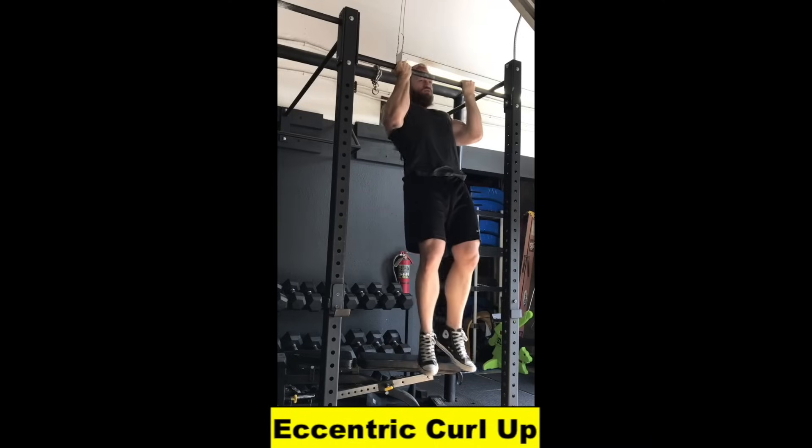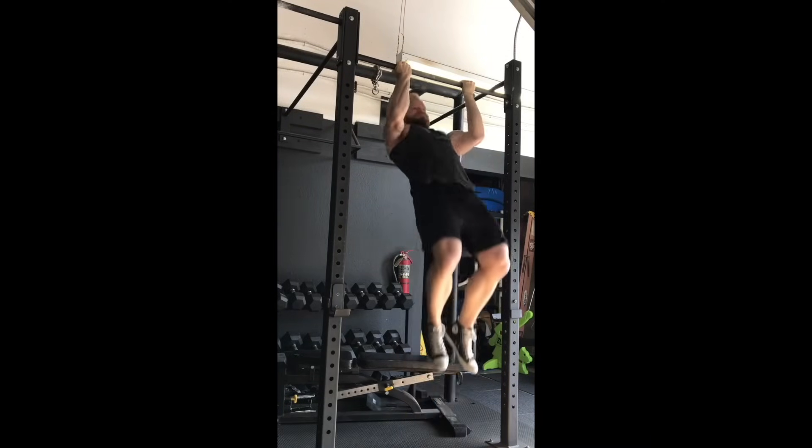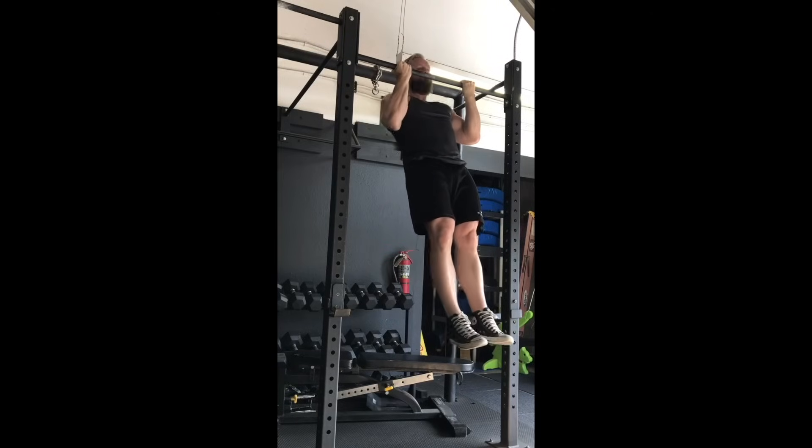You then sit back and round your upper back until a stretch comes out in the lateral armpit region. Last, he did some eccentric curl-ups. This is a great way of lengthening the lats and teres under load to improve flexibility. Just control your lower for 5 seconds.